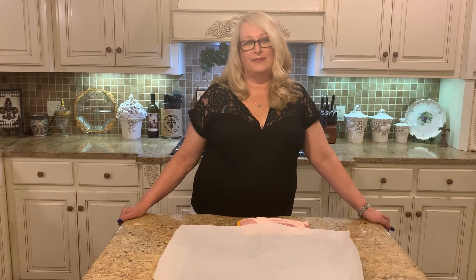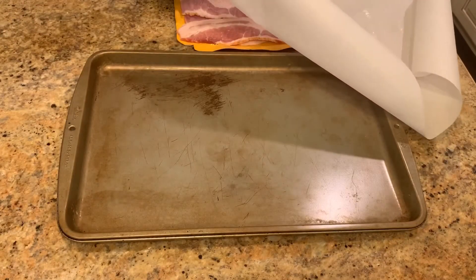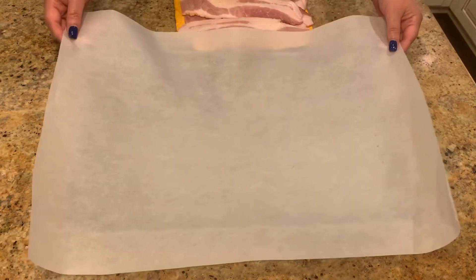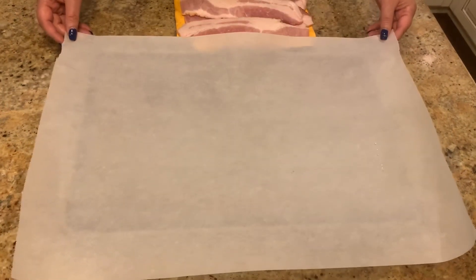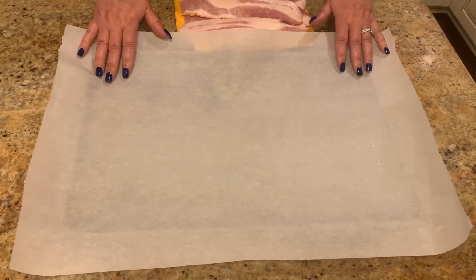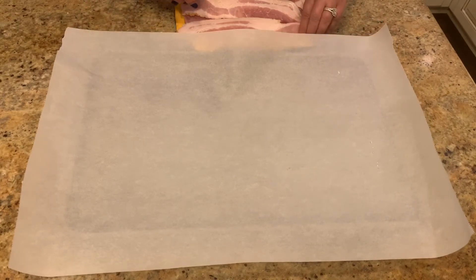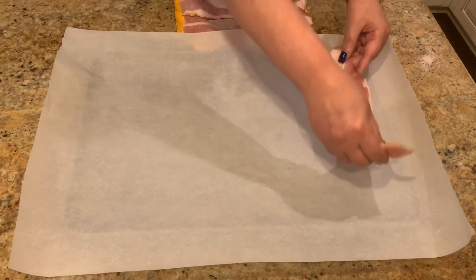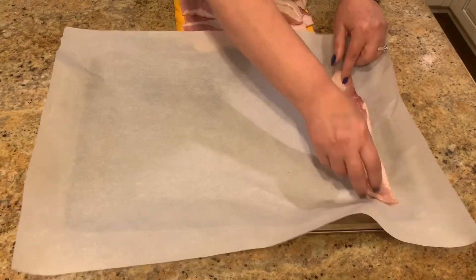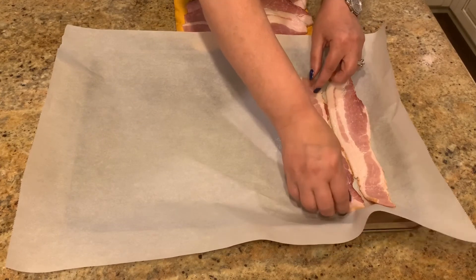Okay y'all, what we're gonna do is take a cookie sheet with sides on it. I'm gonna use parchment paper — you can also use aluminum foil or a rack if you have one that fits your cookie sheet. All you're gonna do is lay your bacon in, and you want the sides to touch. It will shrink up some as it's cooking in the oven.